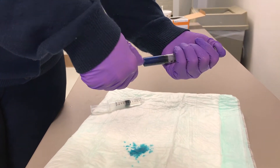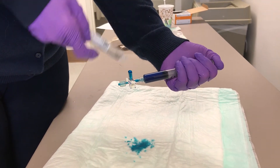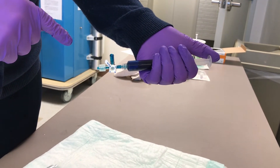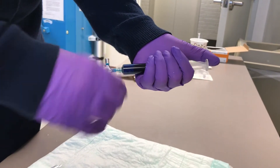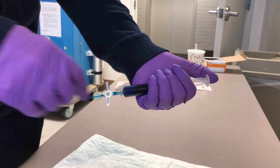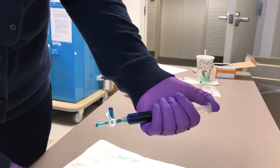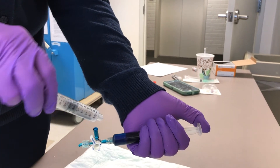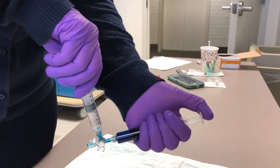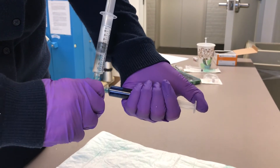Turn your stopcock off to the area that you're not using, prime the other end, and then come somewhere midway. Now if you needed to put another syringe on, you could put it right on top and secure it. To continue and be able to use the stopcock in all directions, you would turn it off to the area that you're not using. Once you've primed it all the way through, attach whatever medication you're going to be using — sometimes I'll do the drop method to make sure I'm not going to entrain any air.